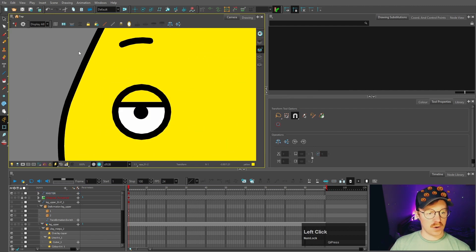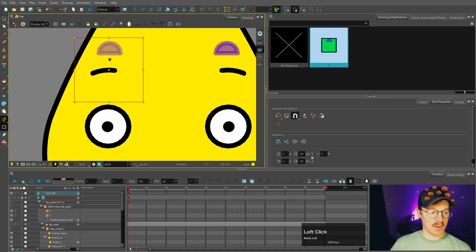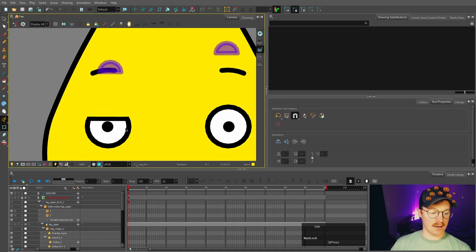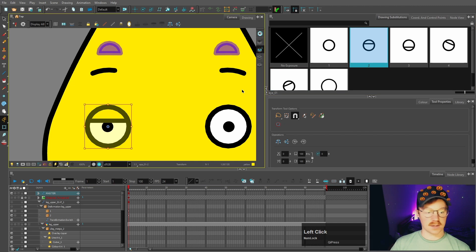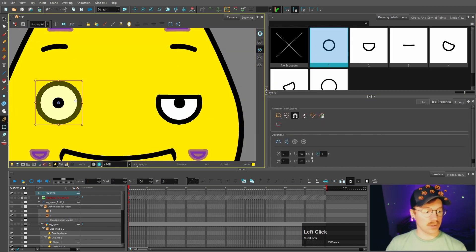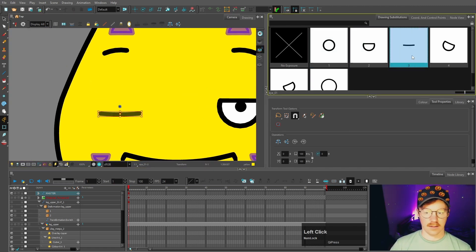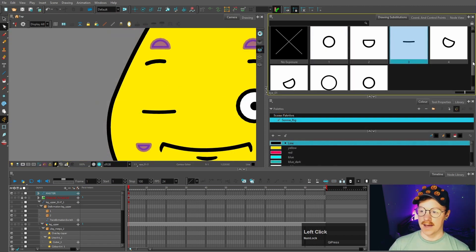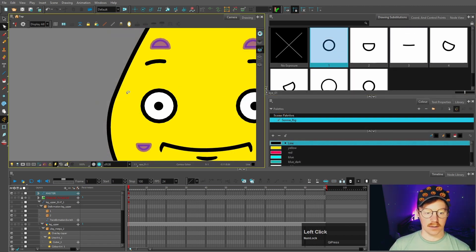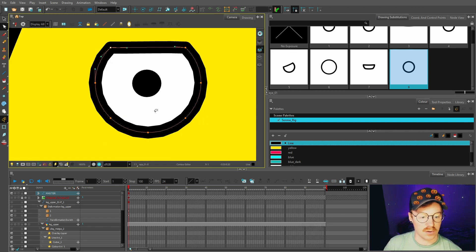For the eyes, I just want to change it so that the outer line isn't showing because when we bring down the eyelid it appears different from the drawing substitutions. I also want to do some more blink shapes — at the moment we've just got this one, this one, and this one, but we want to add one more that is slightly closed. I'll talk more about the blinks later when we do master controllers, because we're going to have a master controller controlling the blink.